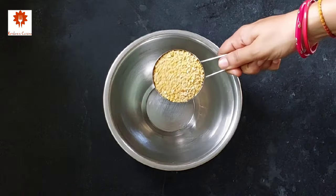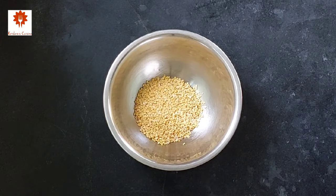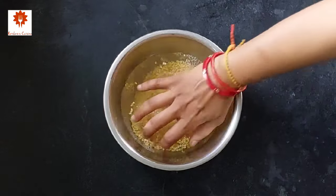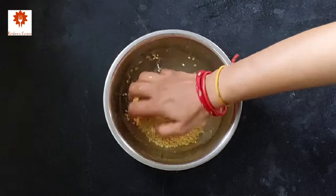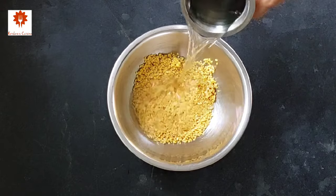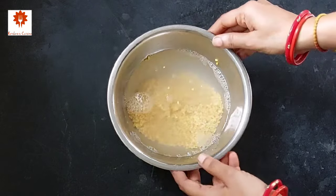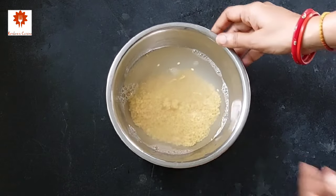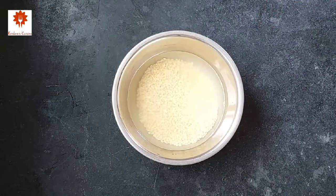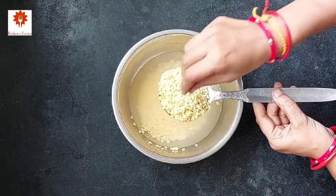Let's get started. First, take half a cup of yellow moong dal, add water and wash it twice. Now add sufficient water and soak the moong dal for two hours. It has been two hours and you can see the dal has soaked so well.